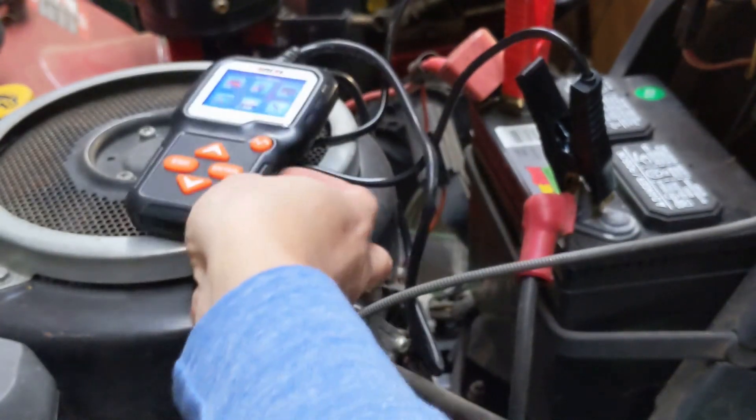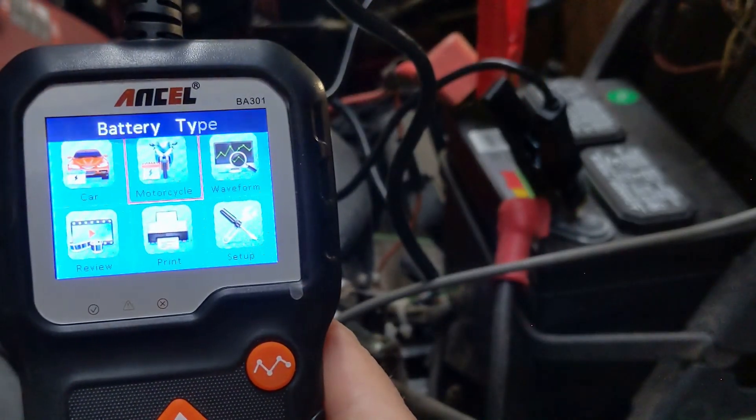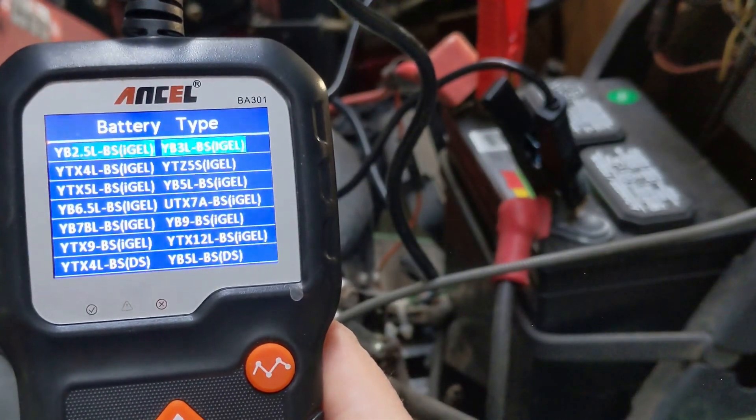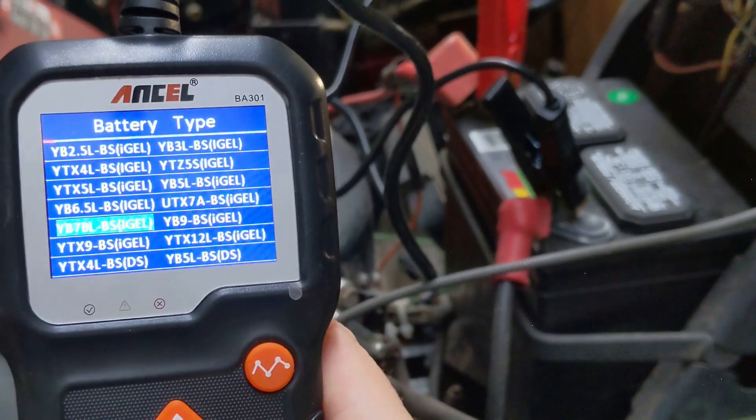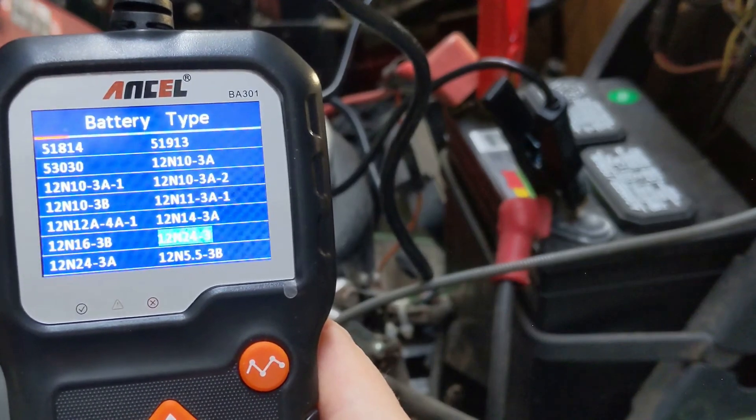I don't have a motorcycle battery to test unfortunately, but I do want to run through the options for you. There's quite the list, so I'm going to page through these kind of fast — feel free to pause if necessary to check for your battery.